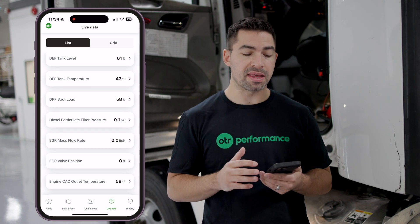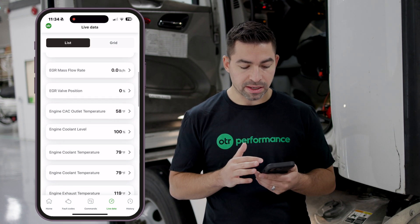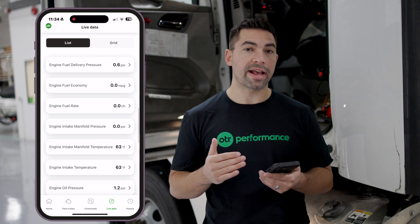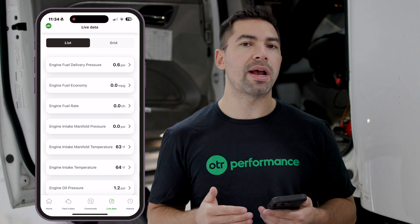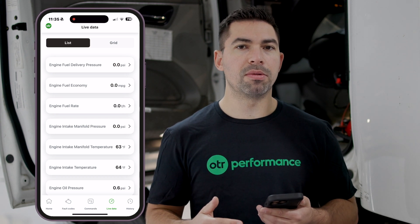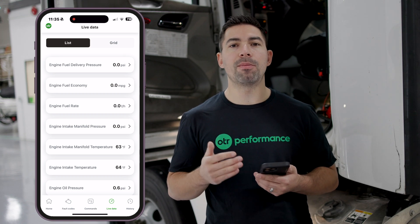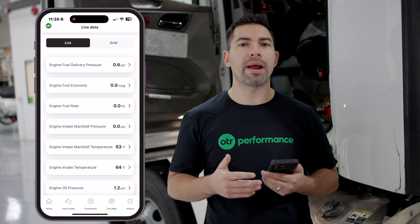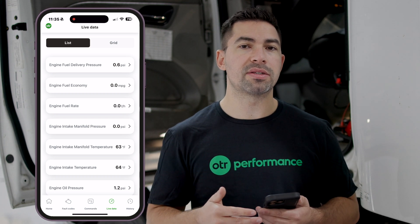Next in the app we have Live Data. This is where we see the main important parameters from the engine, such as DEF tank level, DEF tank temperature, DPF soot load, DPF pressure, EGR mass flow rate, EGR valve position, engine charge air cooler outlet temperature, coolant level, and coolant temperature. This data comes directly from the engine controller, which is connected to all these sensors. Tracking live data lets you understand what normal looks like — for example, if your boost pressure is typically 25 PSI but drops to 15 PSI going up a grade, you can identify a potential issue.